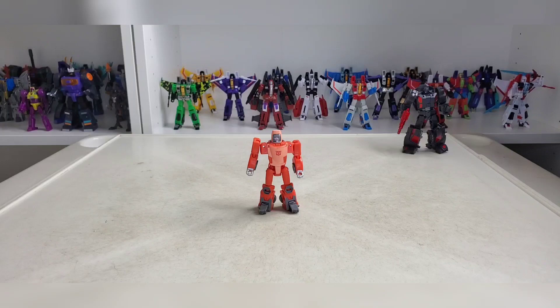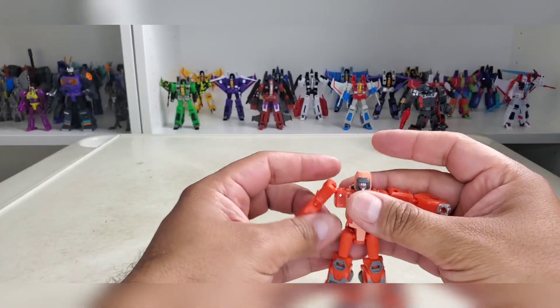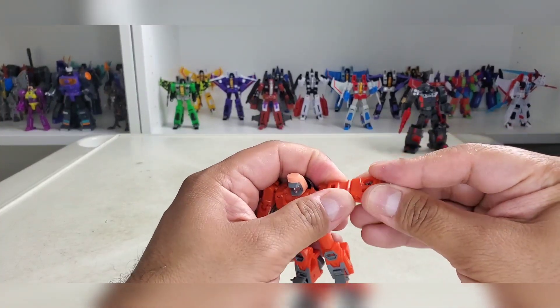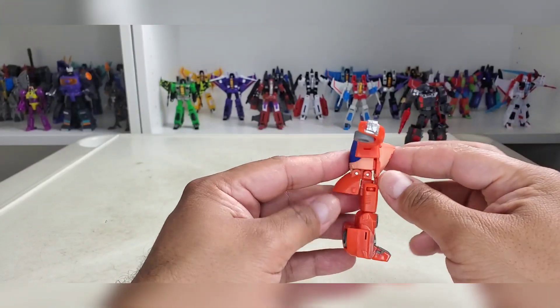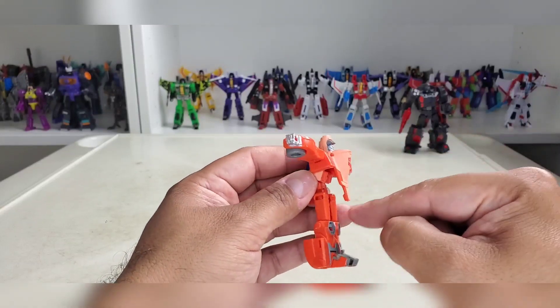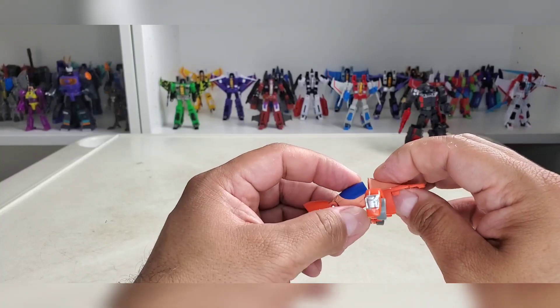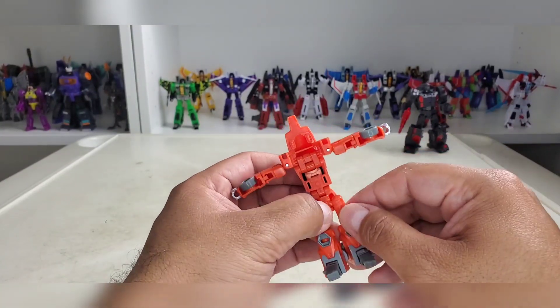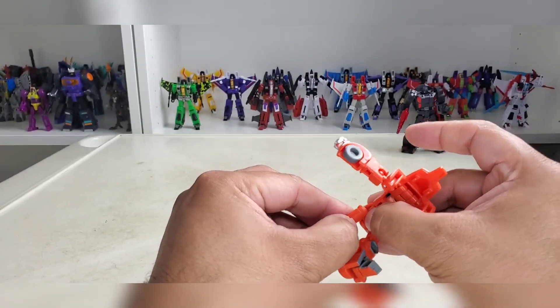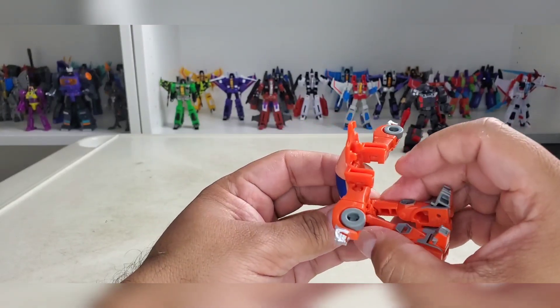All right, let's transform. First we're going to clip the arms in and keep him here for the time being. Then we're going to lift this up, open the back, and hide his head in there. Then you're just going to rotate the feet into a sitting position, because these are on drop-down hinges.